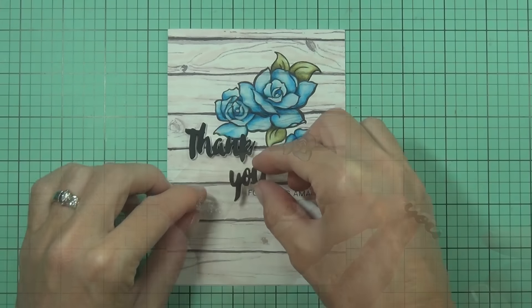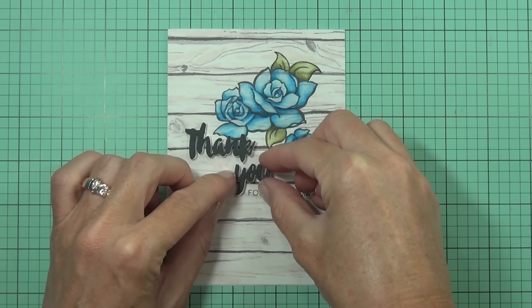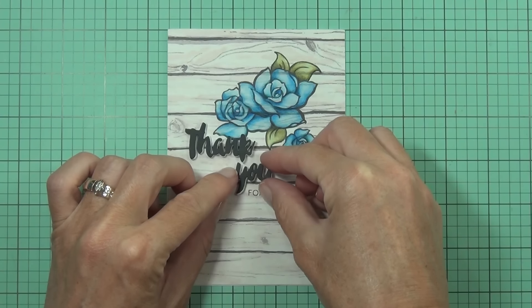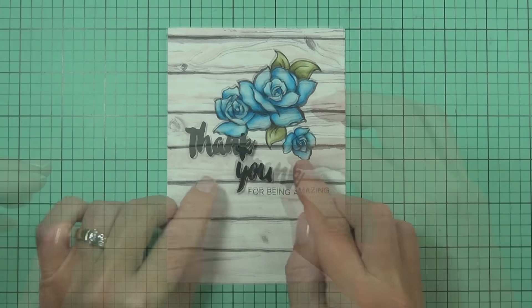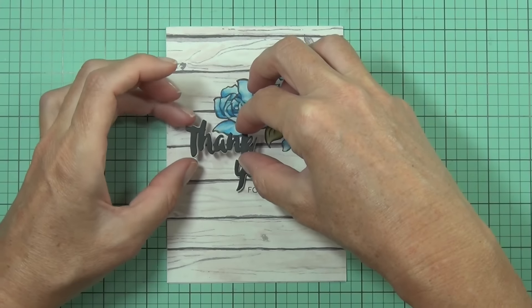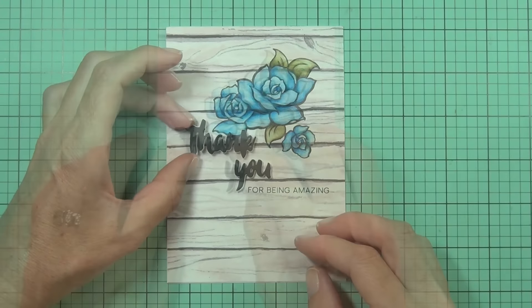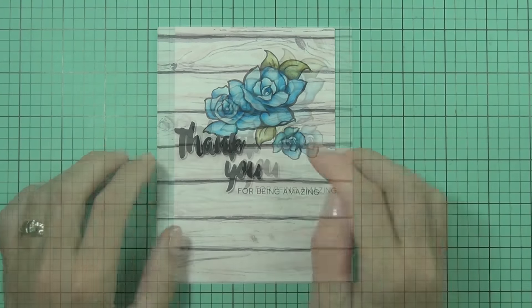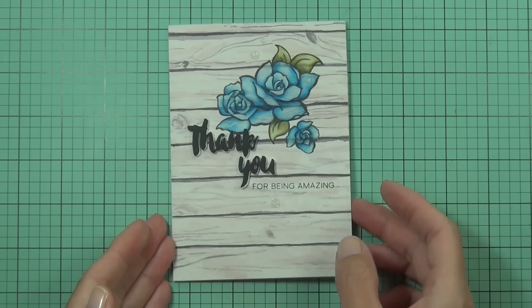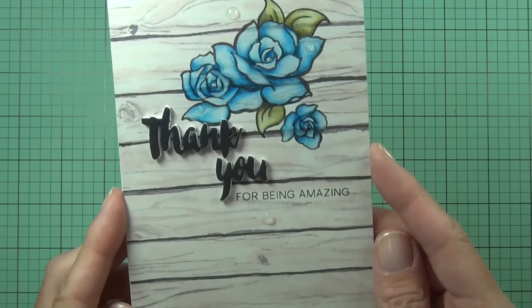Head on over and check out the Altenew blog — the other members of the team are also creating their cards today for the 30-day coloring challenge. What a great event! I can't wait to see what else is created. Hopefully you get some coloring done too. Till then, happy paper crafting — bye!